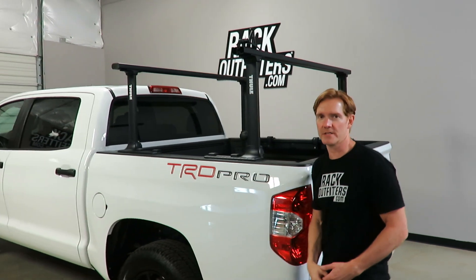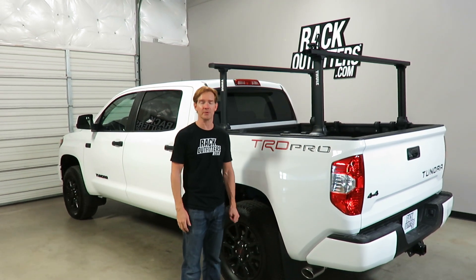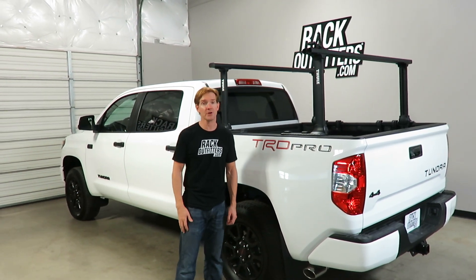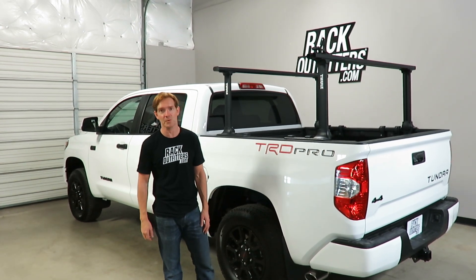Those are all the key features of the Thule Exporter Pro in black. This product, along with the full line of Thule products, is available at RackOutfitters.com. Please visit our website for complete details, pricing, and promotions. Thanks for watching.